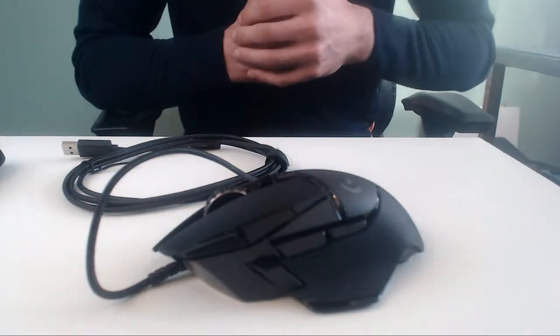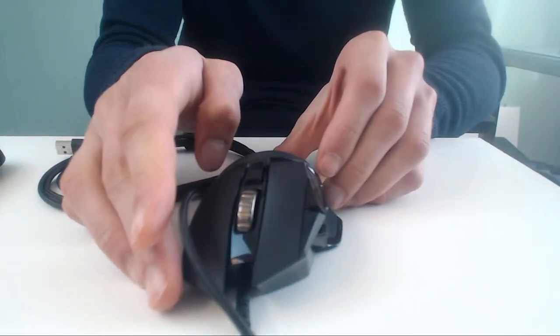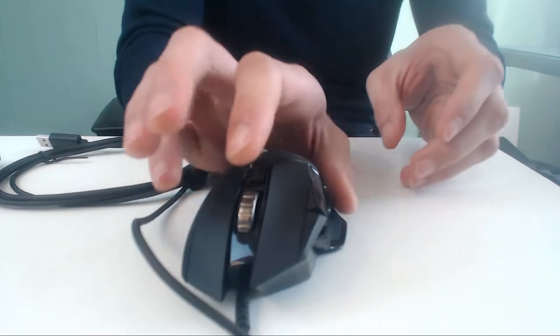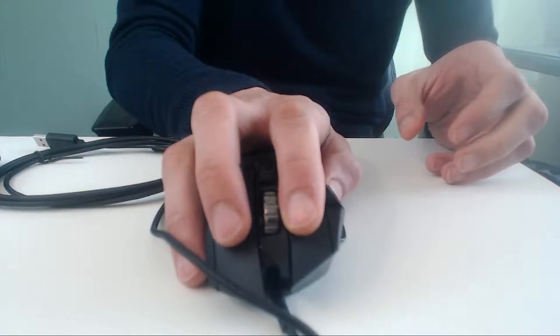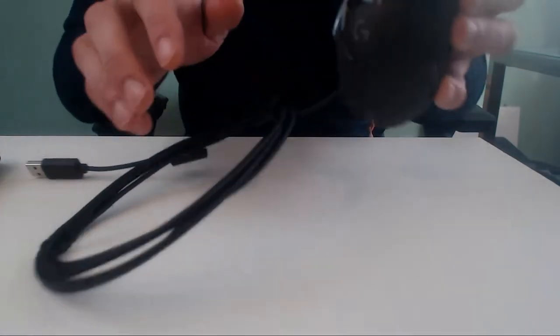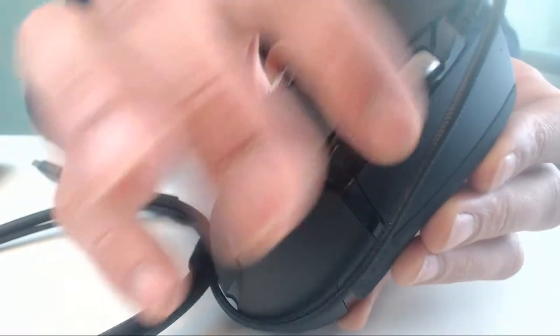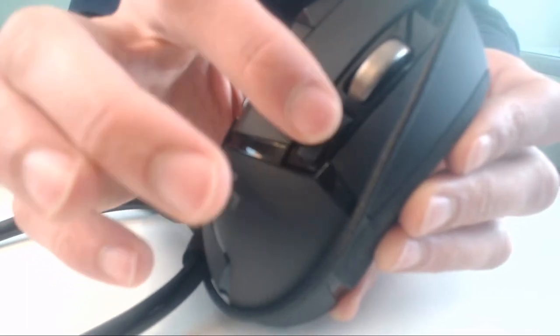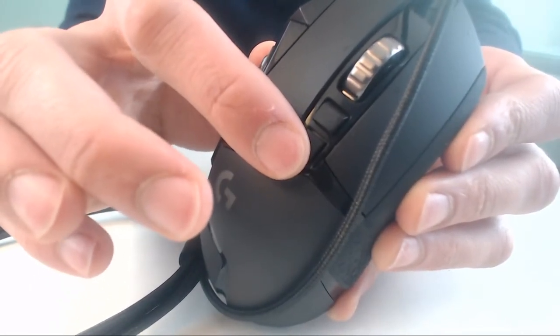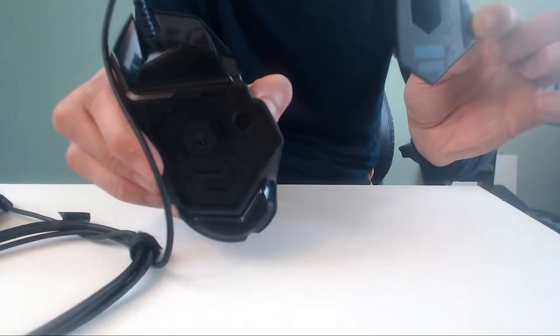Two other main buttons on the side — I don't use them, but they're handy. Of course, two left and right mouse buttons. Metal scroll wheel — and if you hold this button in, you have free spinning. Very nice. Another button lets you change DPI. And if you pull open this panel on the side, here you can put the five 3.6-gram weights in.